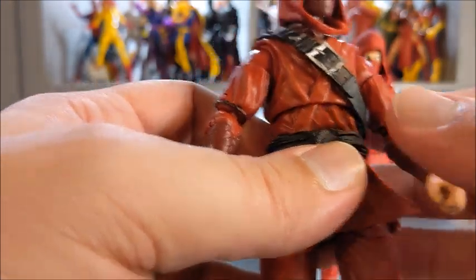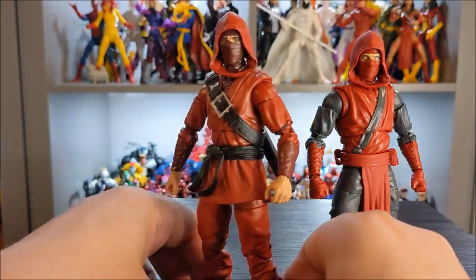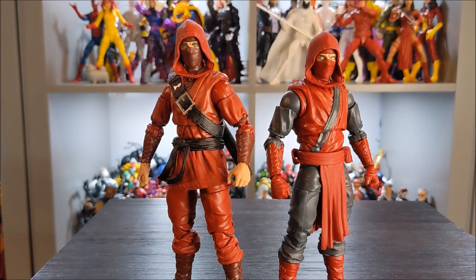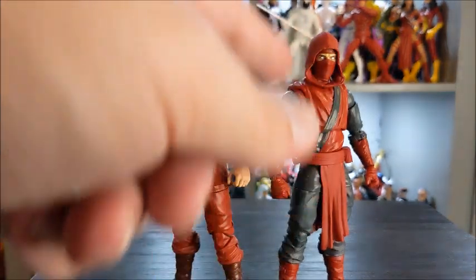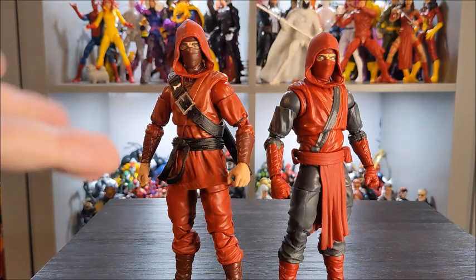There's some nice black on the belt, and of course the sheath is done up in nice black and silver. For me, I think the original Hand Ninja wins out on paint and overall appearance. The more uniform red with a little splash of color looks better than the black and gray. The Fist Ninja almost looks army-inspired, which isn't a bad thing, but when I'm thinking about a horde of ninjas, I'm going with the Hand Ninjas — that's what they've always looked like in my mind. So the Hand Ninja wins round one.